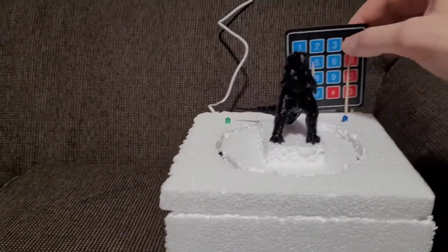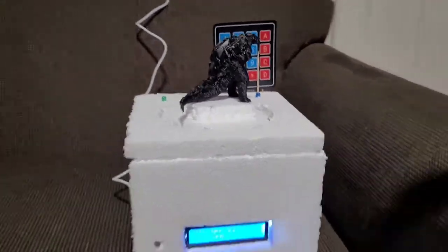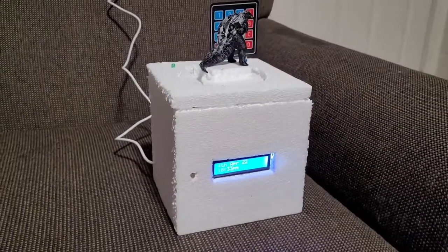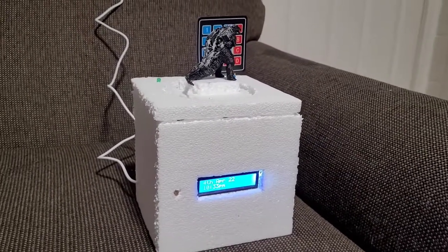So let me show you that. If I click the number five, he just spins a little bit. And that is my Godzilla nightlight spinner clock music box. I hope it helps your kids.